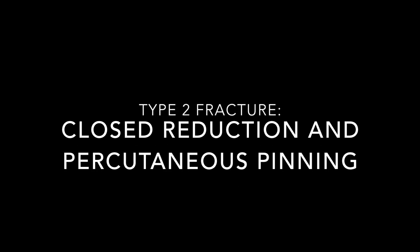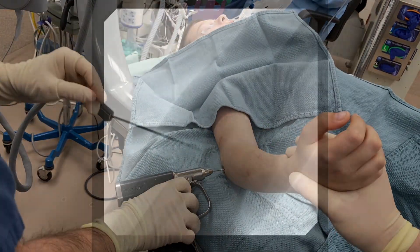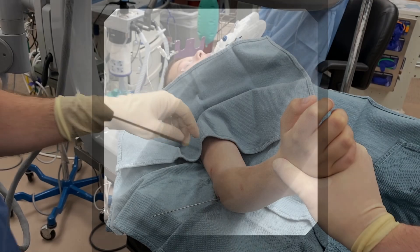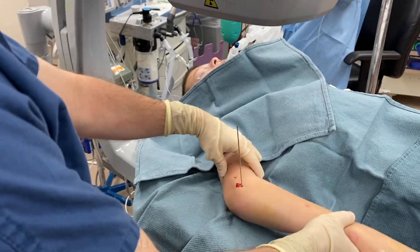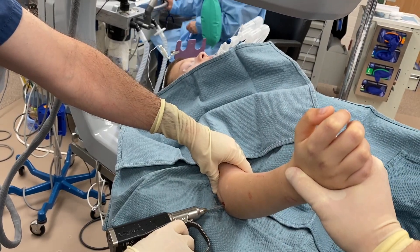The child was therefore indicated for a closed reduction and percutaneous pinning. First, a 0.062-inch K-wire is placed transversely across the joint line to prevent any further displacement. Multiple fluoroscopic views are obtained as the wire is advanced to confirm placement and reduction.